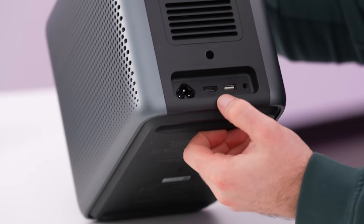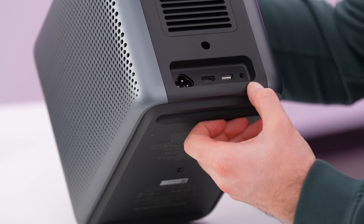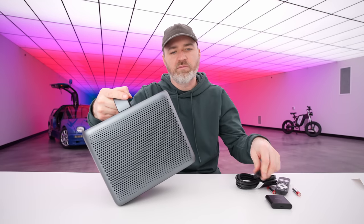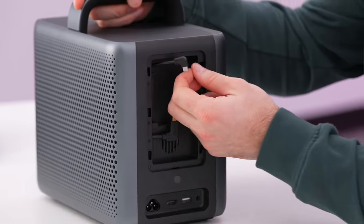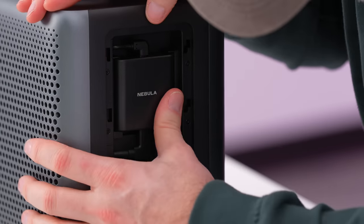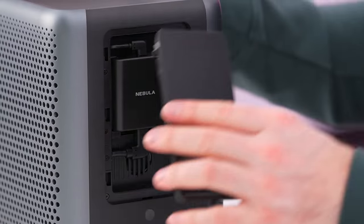On the back, you'll see a full-size HDMI port, USB-A port, auxiliary, as well as power connection point. You don't need a separate power brick — the power cable goes straight in there. This is where the 4K streaming dongle connects — fits in there kind of nicely.